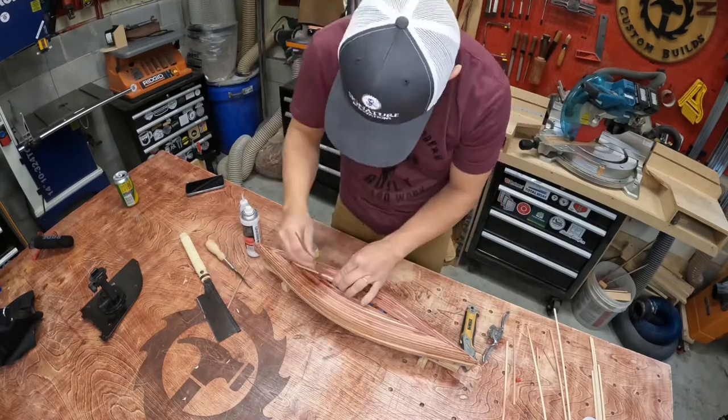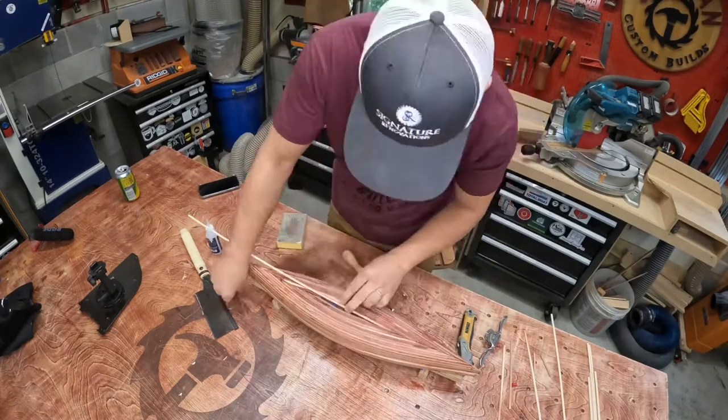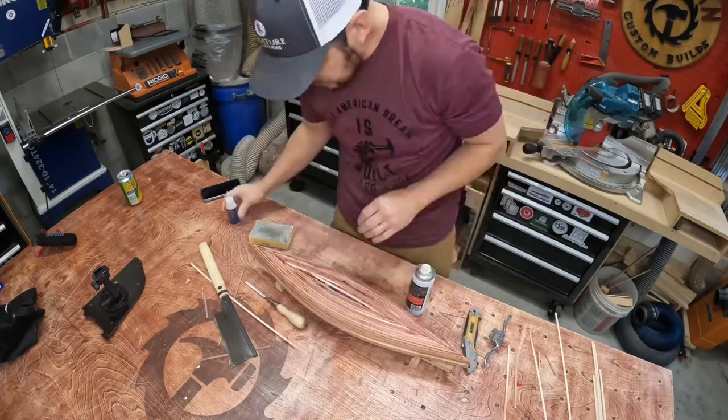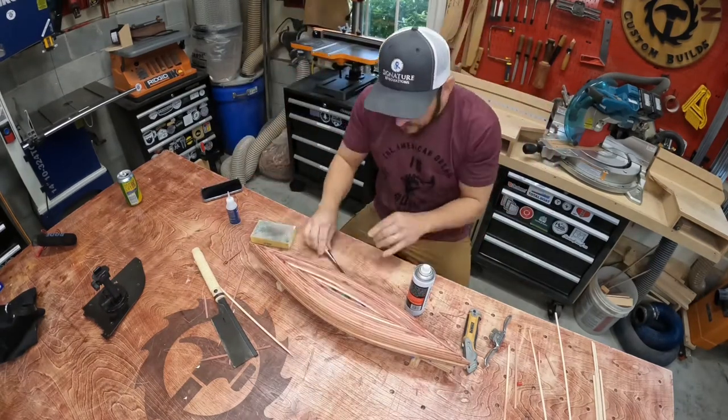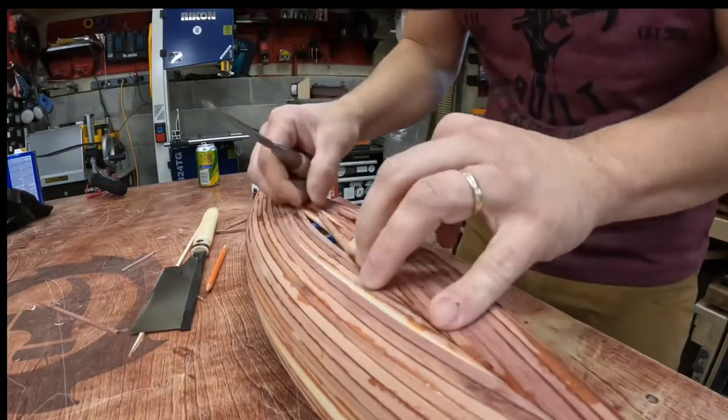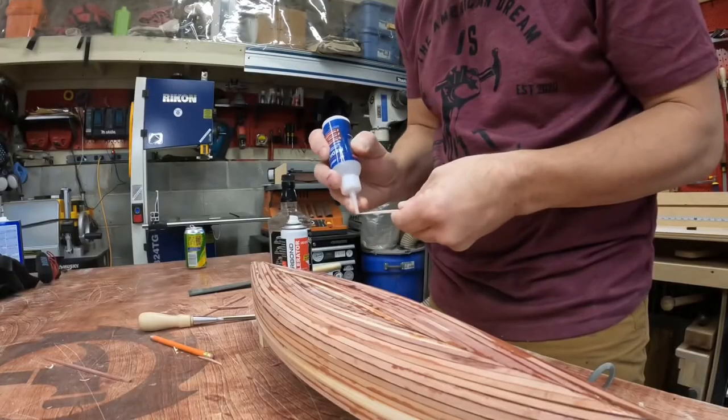If you've ever thought about building a canoe, doing the model or prototype probably isn't a bad idea. I think you can learn some of the steps to maybe help on the full size, but it also isn't exactly the same. So take that for what it's worth.